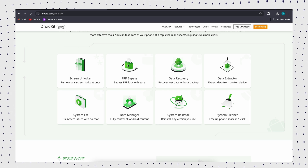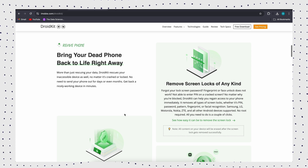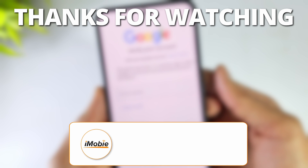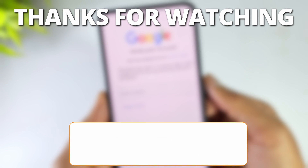That's all. DroidKit is definitely a hassle-free solution, ideal for those looking for a quick and efficient way to bypass the FRP lock on their Motorola phone. If this video helped you, give it a thumbs up and share it with your friends. Don't forget to subscribe for more tech tips and tutorials. See you next time.